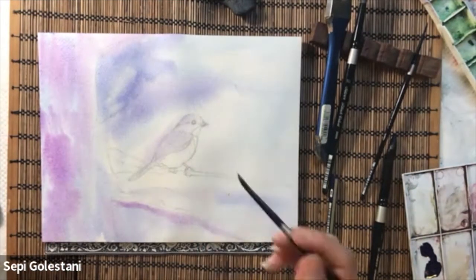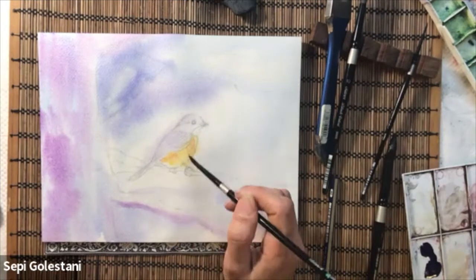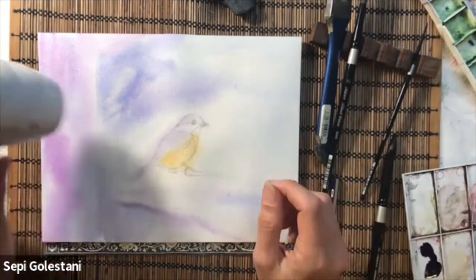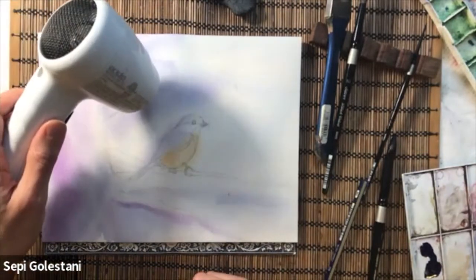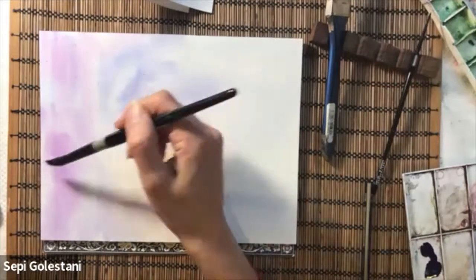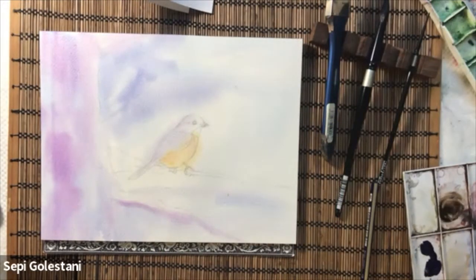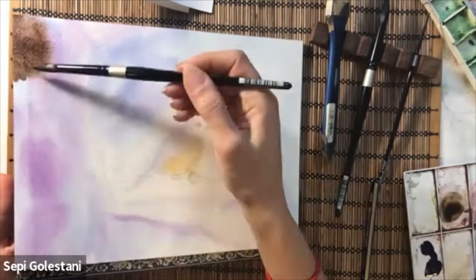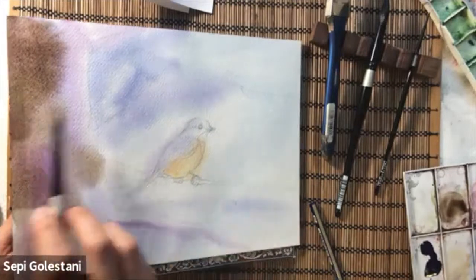For the chest of the bird I mixed and made some yellowish brown. I mixed yellow ochre, sepia, and cadmium yellow, and I added enough water to make it light. For the trunk, when the first layer completely dries, I am adding the second layer of burnt umber and ultramarine.